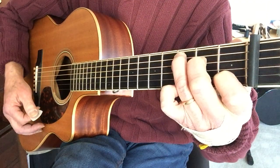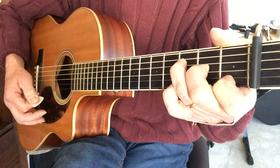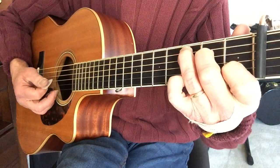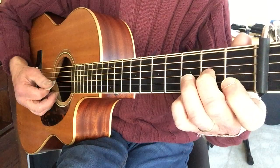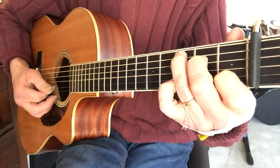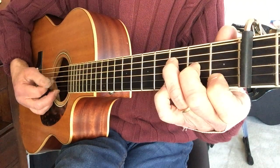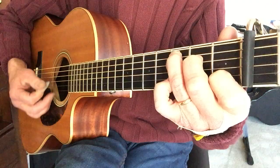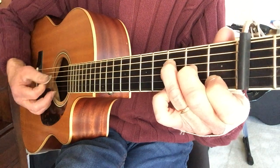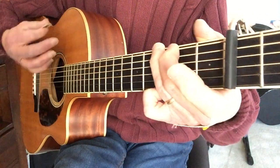Next phrase. So this goes from a C to an F. You're playing the open G, then open again, second fret, third fret D. And that's an F chord you're strumming. Open G, open G again, to second fret G, third fret D, strum the F, walking down on the D string from third to second to open, strum the G.